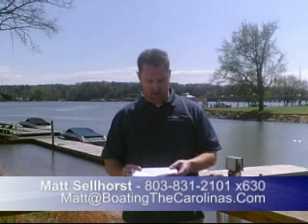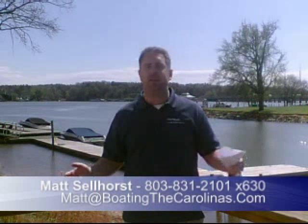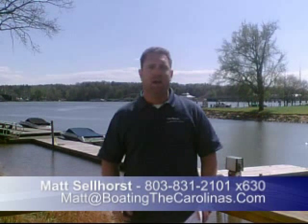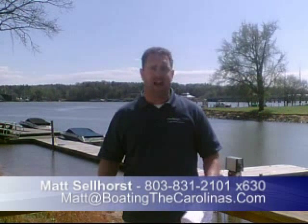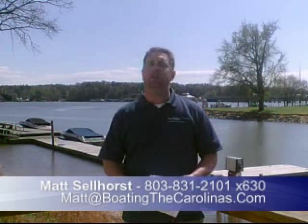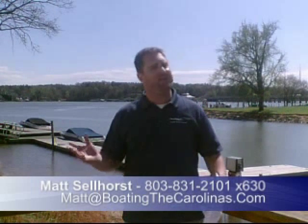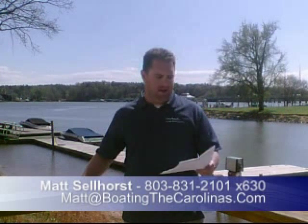I've got a $100 no-sales-pressure guarantee in place, so you never have to worry about that — you can actually enjoy the experience. I also offer several consumer boating reports at www.boatingthecarolinas.org. My most popular one is the official boat buyer's guide: how to buy the quality boats you want for the best price. Give me a call or stop at the marina and ask for a free copy, or you can request it on the internet.